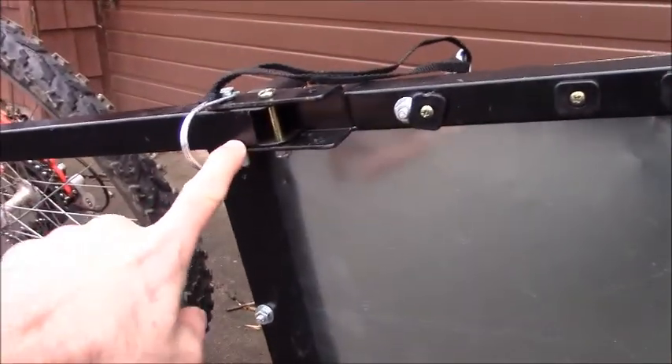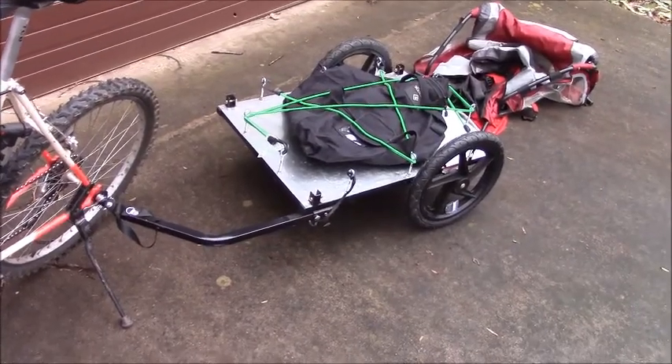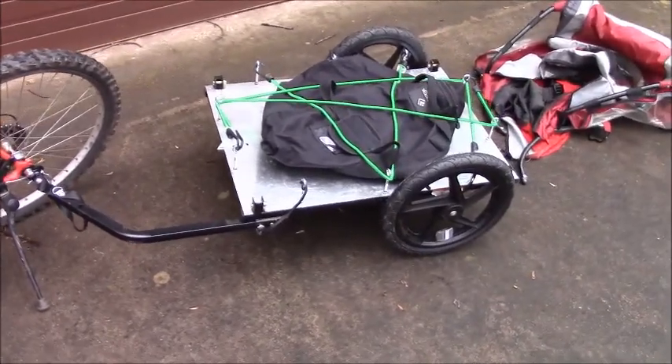Here's another shot of the underside of the trailer where you can see the pivot point for the arm that attaches to your bicycle. I got about $40 invested in this trailer, but if you don't want to build one you can get a cargo trailer online for about $80.